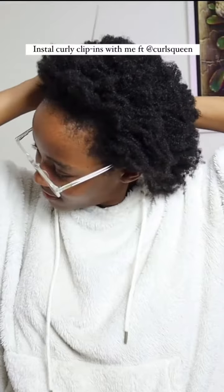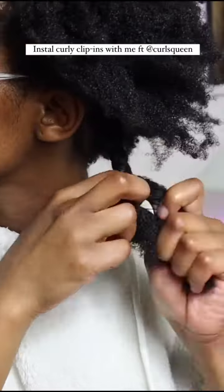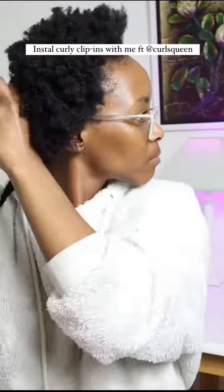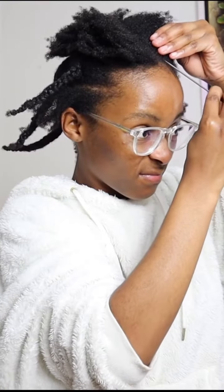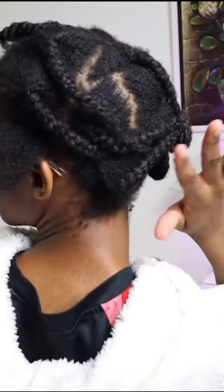Hi guys, watch me blend my 4C hair with curly clip-ins. Step one is to braid your hair. I usually do braids because they're neater and flatter. I parted the front with the section I'm going to leave out and did a flat twist on that part.